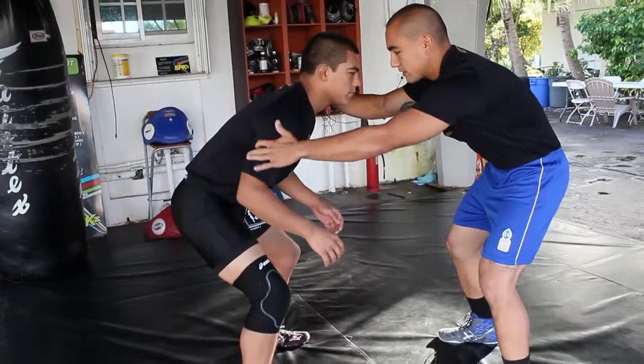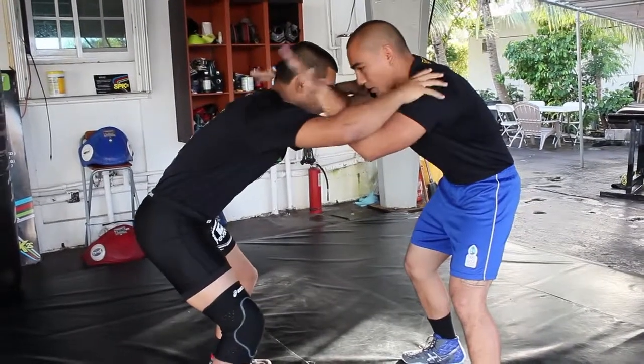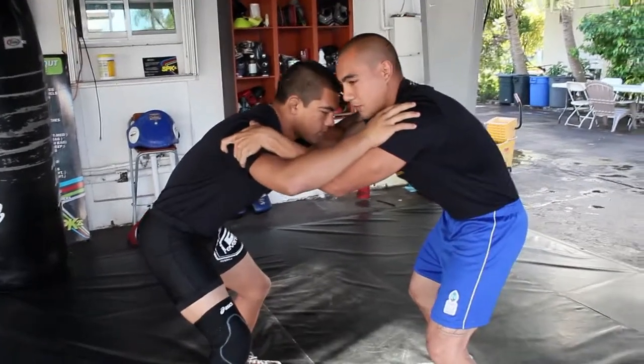A lot of times when we spar, we end up in a position with an inside-outside tie. For this specific move, we want to be in what's called the double inside tie. What I like to do is keep a firm grip on the back of his triceps and top of his shoulders.